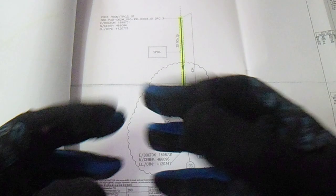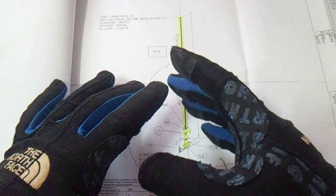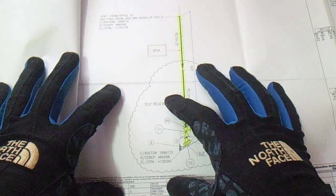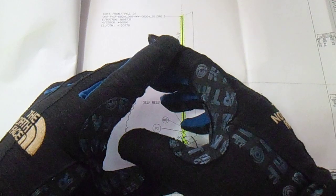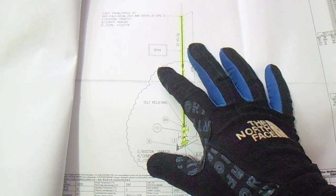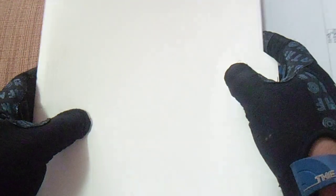Also included in this test package: we have a gauge calibration certificate to be attached, a calibrated manifold for the test, and also a water test report showing the water PPM — especially for stainless steel, the water PPM is very important. Thanks for watching, and I hope you understand about this test package. Bye bye, have a nice day, see you in my next video.